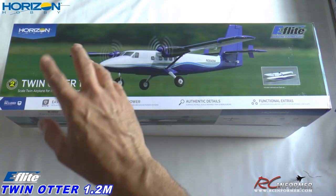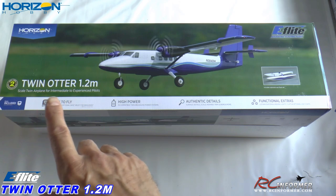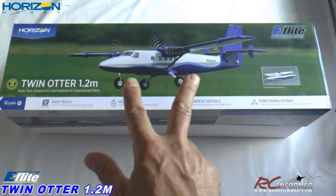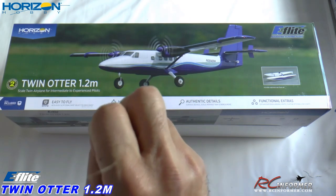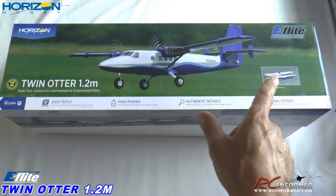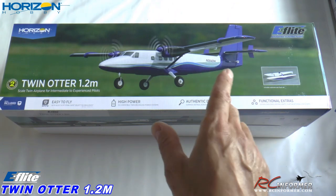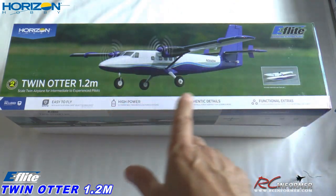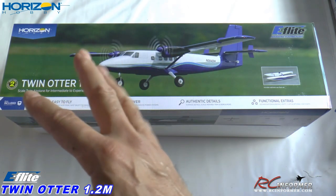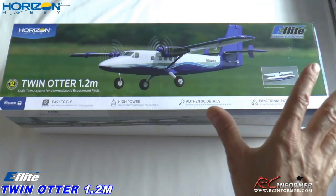Hey folks, Rich here at RC Informer. Today I have a really sweet airplane to show you coming from Horizon Hobby from their E-Flight lineup. This is their 1.2 meter Twin Otter. I always thought it was very sweet because it's very easy to fly with tricycle gear. It's also a multi-engine airplane, which is just cool. And it includes the floats as well. I love multi-engine airplanes, I love float planes, so this is a double whammy. It's also AS3X with SafeSelect, so for anybody that wants an easy plane to fly, multi-engine, tricycle gear, easy to handle — this thing has it all.